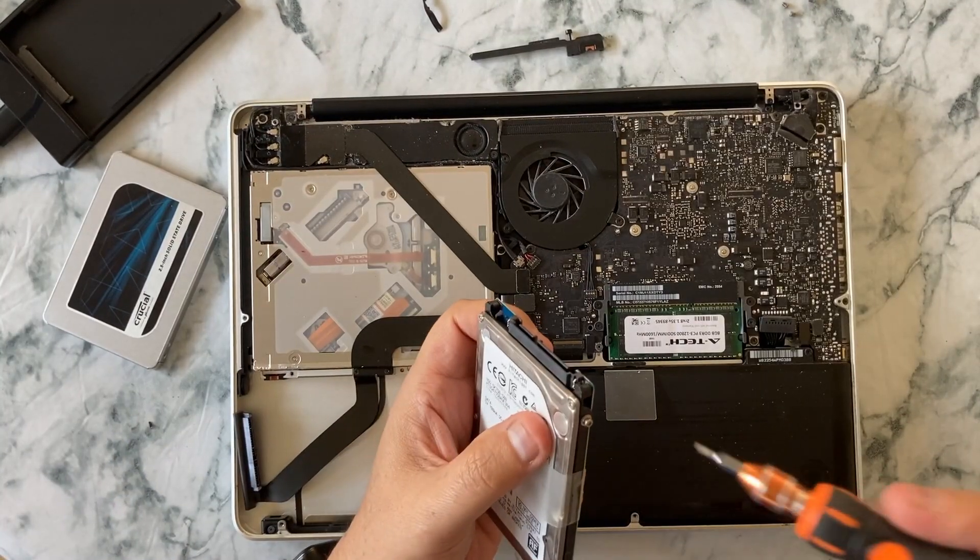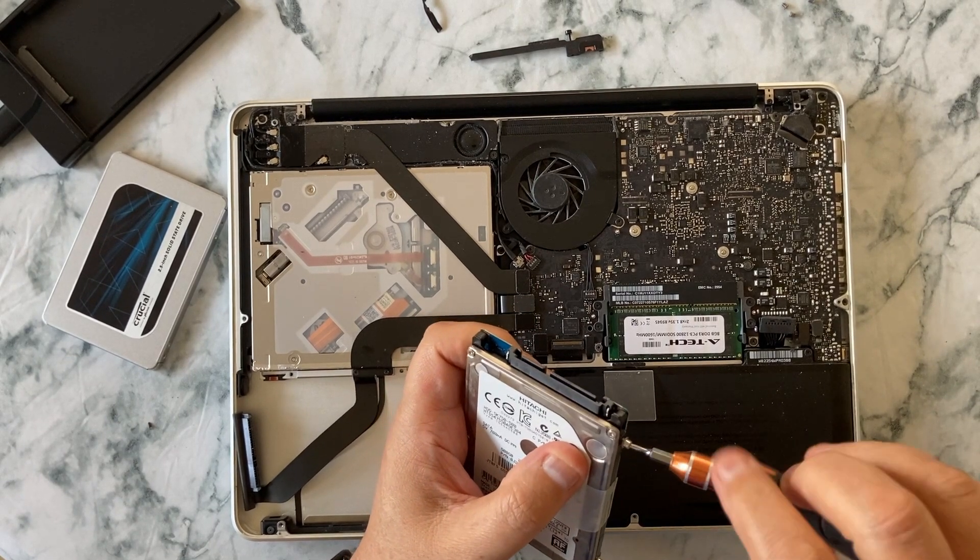We're going to take out these four screws from the hard drive bracket.